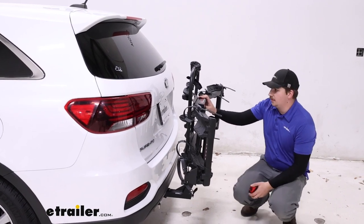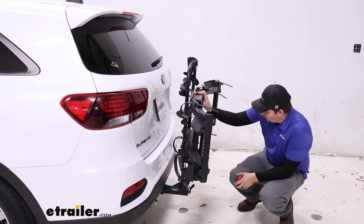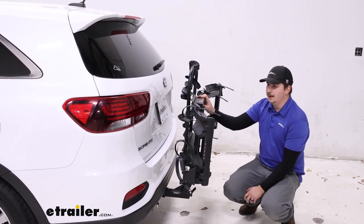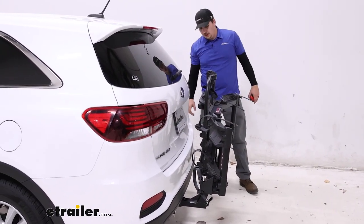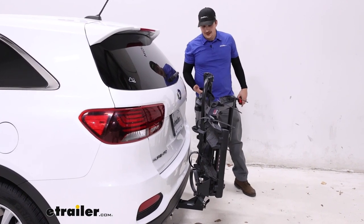Keep in mind that it does block your backup camera and a fair bit of your license plate when folded, so be cautious of that. It doesn't come too close to the bumper, so I'm not worried about vehicle contact.